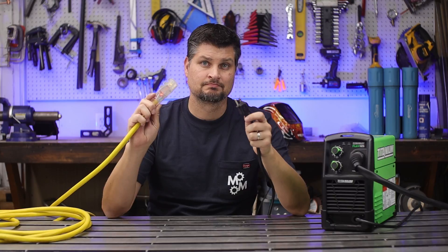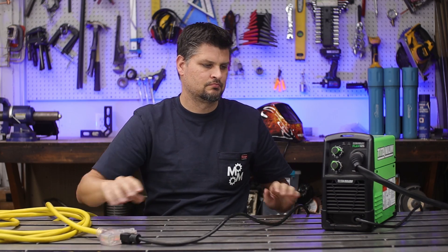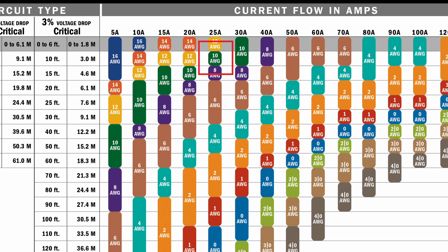For my 110-volt welder, I needed an extension cord. The nameplate shows a 23-amp maximum. I pulled up the chart and 10-gauge wire will do just fine for that application.